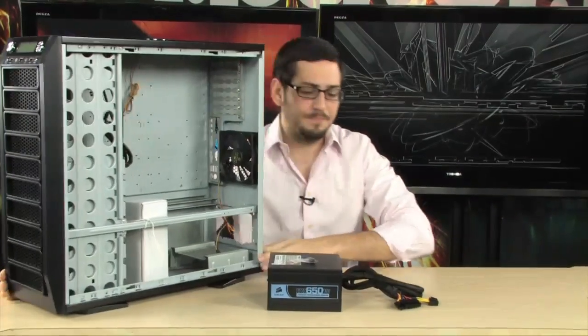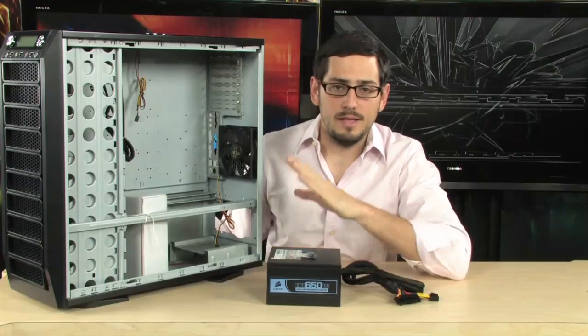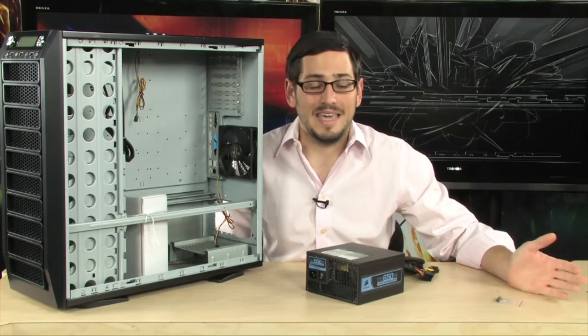All right, now here we go. Bottom of the case — like I said, there's two types, top and bottom. Either way, it's hanging off of this one edge right here by four screws. The hardest part is connecting everything and disconnecting everything. Everything else is cake.